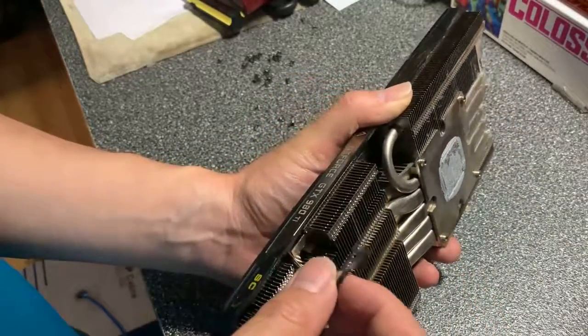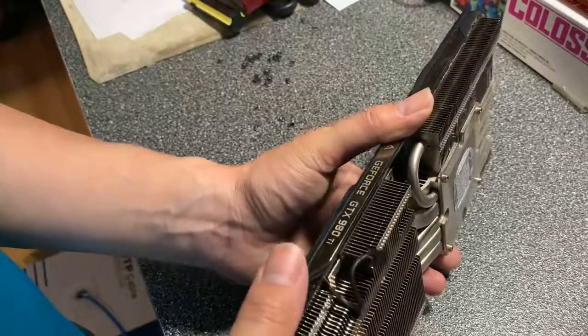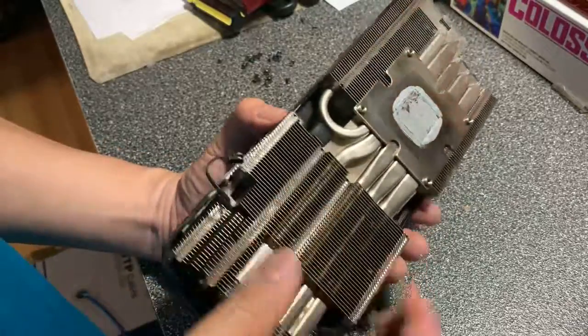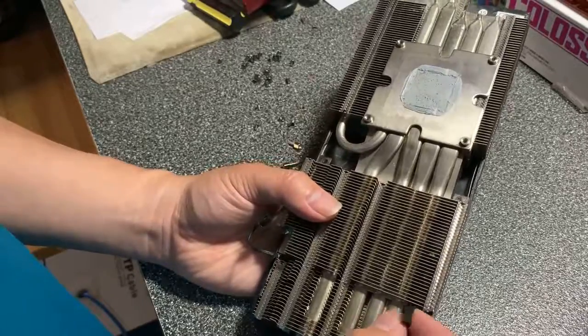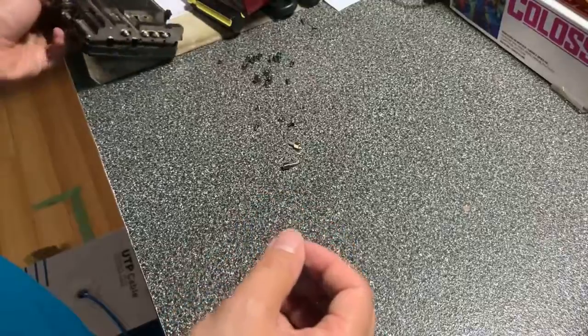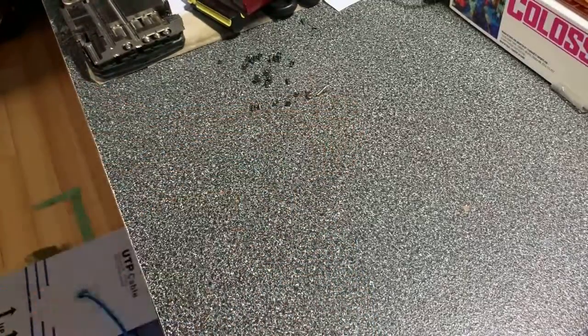You can see there's one connector here — I believe this one is for the lighting. On the other side there's another connector for the fan itself. Now let's look at the top, which is the main board.